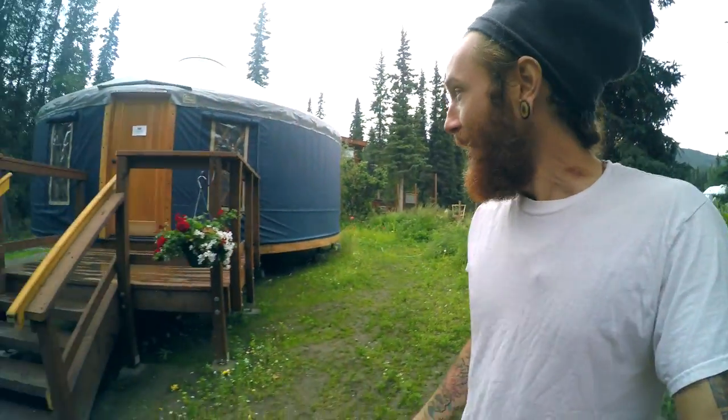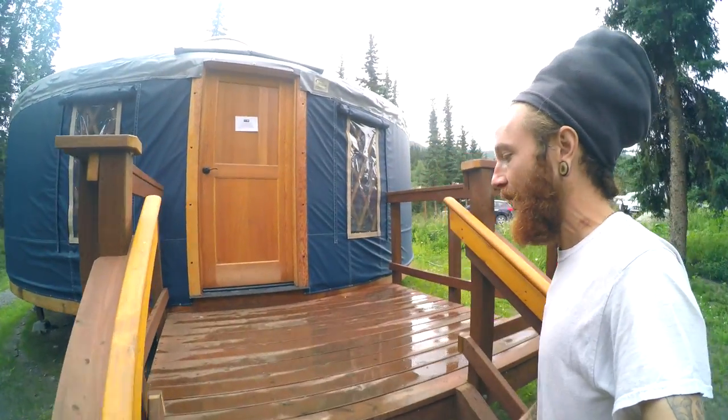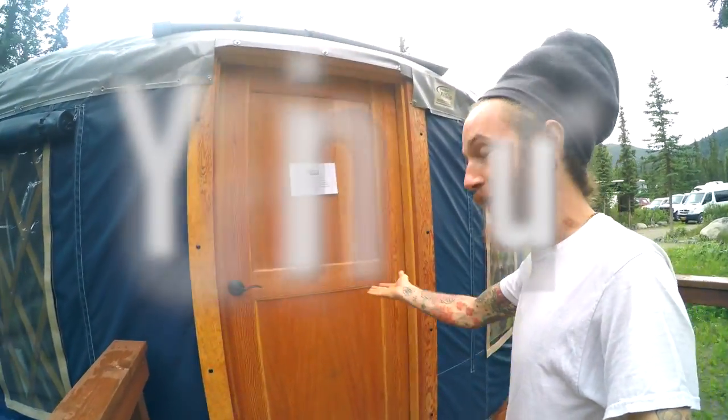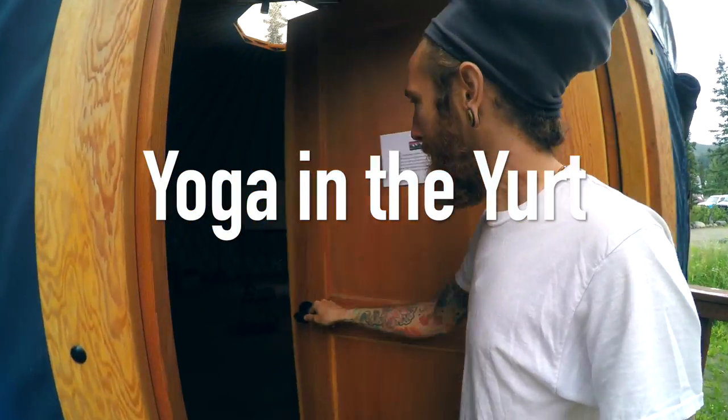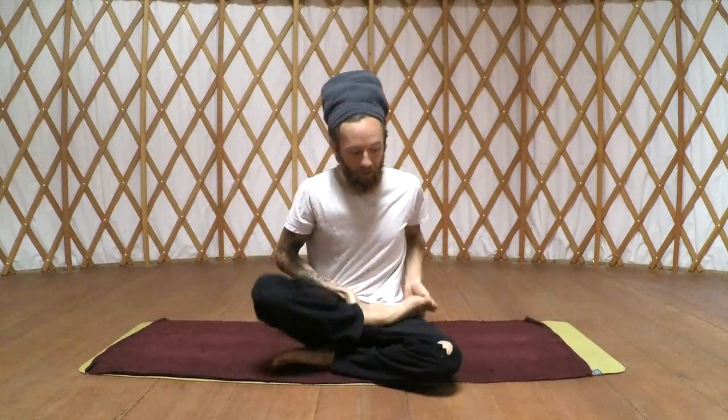Hey everybody, my name is Robert. Welcome to the beautiful Denali National Park. I've been teaching yoga up here since 2011. This is an amazing year and I wanted to do a little flow series for you guys called Yoga in the Year. Today we're going to do back and core, so get ready, grab your mat, make sure you have a light stomach, and let's do this.